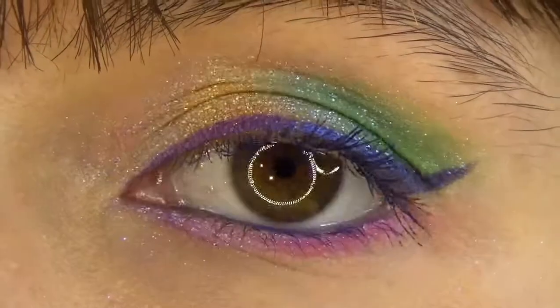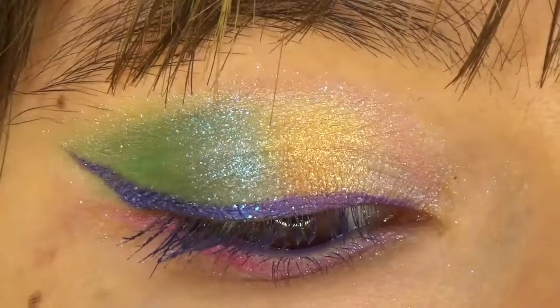And here it is, the final look. So guys, this is just an example of one of the many looks that you can do with this palette. I hope you liked it, I hope you liked the swatches, that you enjoyed the tutorial, and that you might give this video a thumbs up. Anyway, thanks so much for watching. I hope to see you more on my channel and in my next video. Bye bye loves! Good times!